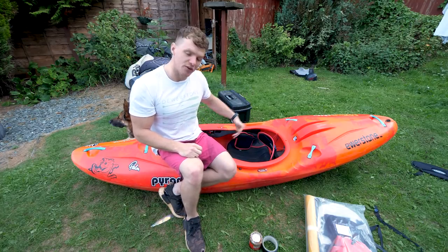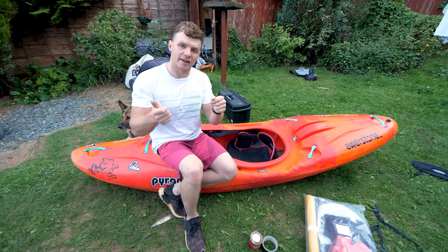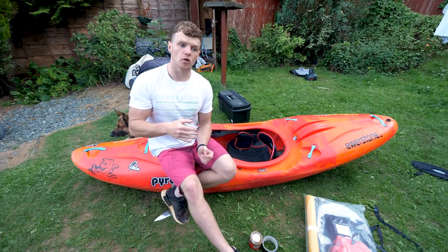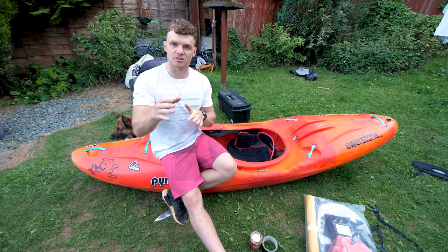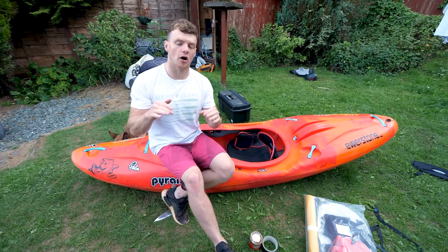Once your seat is in the right place, adjust your foot rest — there are just two thumb screws on either side of the foot plate. Unscrew them, take the foot plate off, adjust as needed, and put them back on. As a general rule, I like to have the balls of my feet on the foot rest — not crammed in, but with a good amount of the upper half of my foot on the foot block.